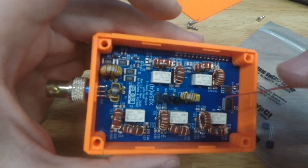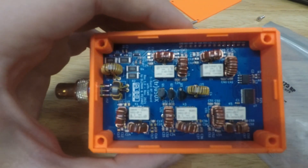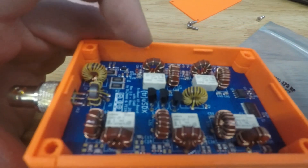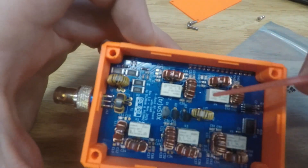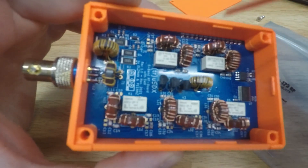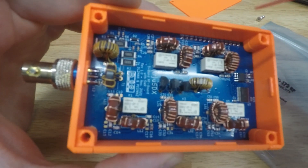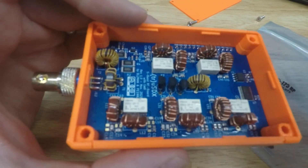This is the low band kit — the low band board — which means it uses three finals instead of one like on the classic high-band board (though I could be wrong on that, you can look it up). You can see here: one, two, three — these are BS170s.